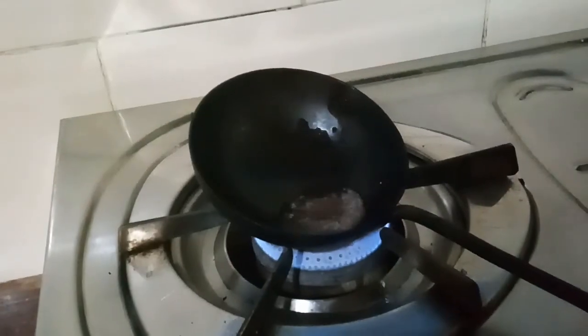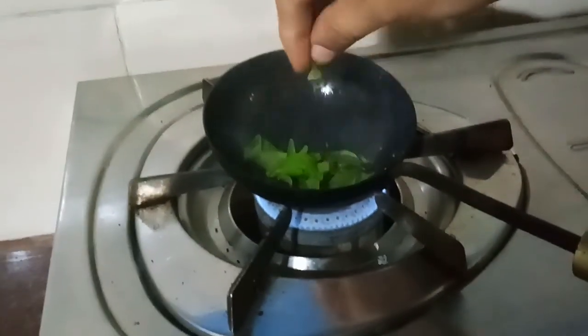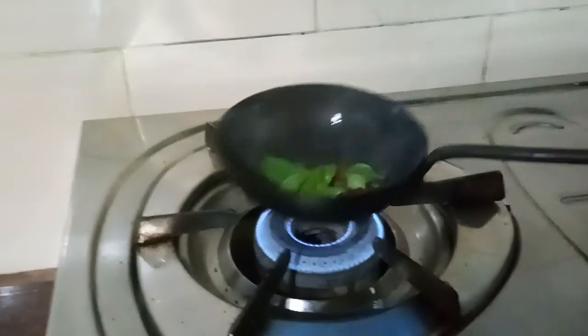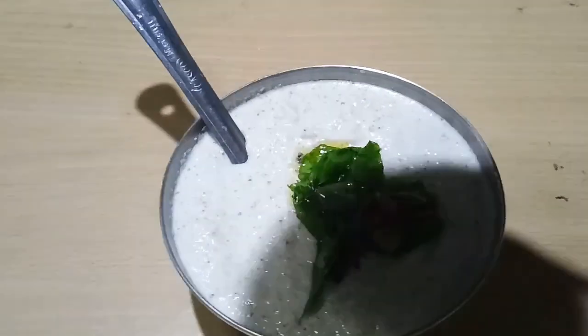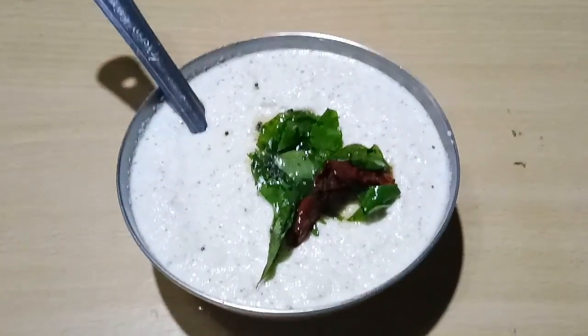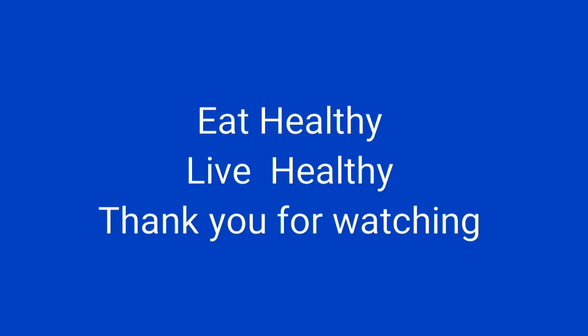For tempering: heat an iron pan, add 1 spoon of coconut oil, mustard seeds and red chilli. When they splatter, add curry leaves. Pour it over the curry leaf chutney. Curry leaf chutney is ready to serve. Now mix well.